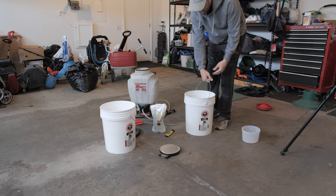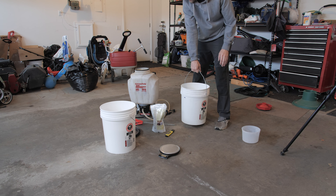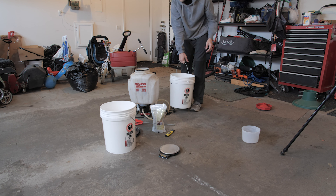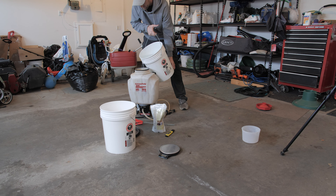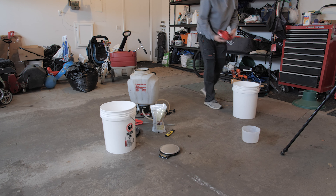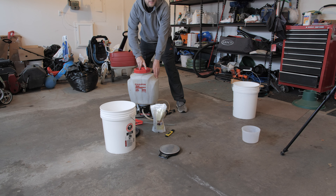There are a lot of impurities in the urea — little chunks of stuff floating around. You're going to want to make sure you have a filter on your backpack sprayer or a way to filter this out, because otherwise it's going to clog up your sprayer. Now we're good to go and ready to spray.